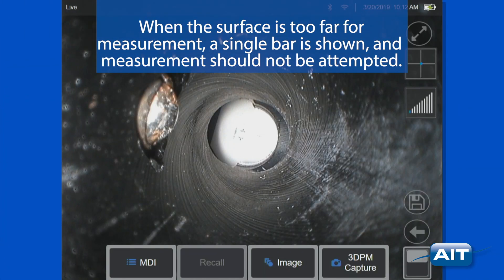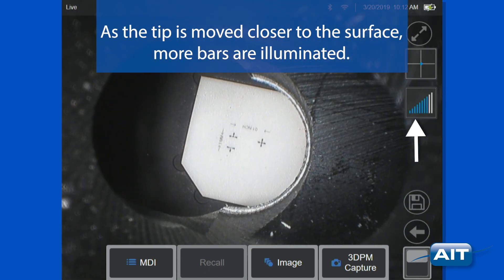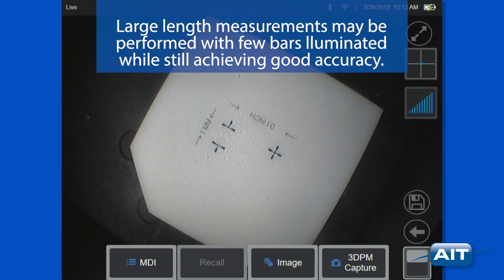When the surface is too far for measurement, a single bar is shown and measurement should not be attempted. As the tip is moved closer to the surface, more bars are illuminated. Large length measurements may be performed with few bars illuminated while still achieving good accuracy.